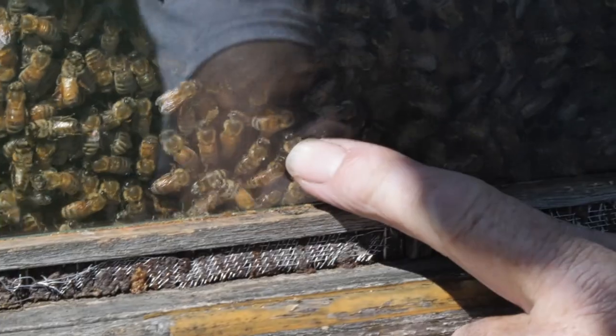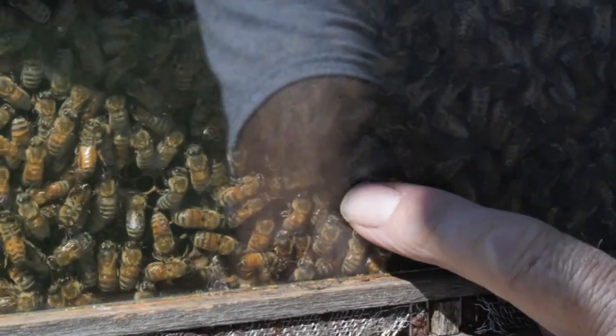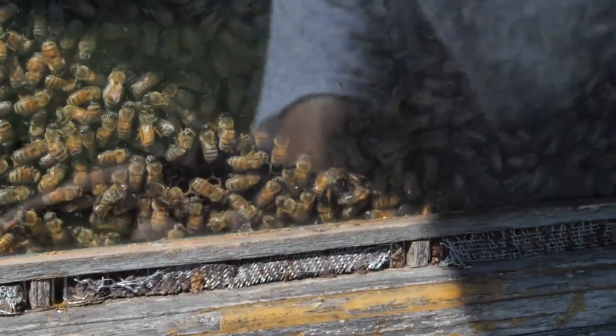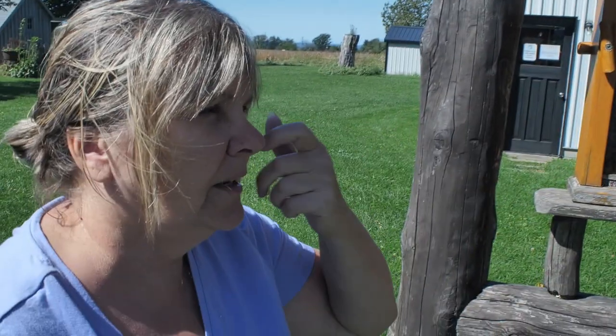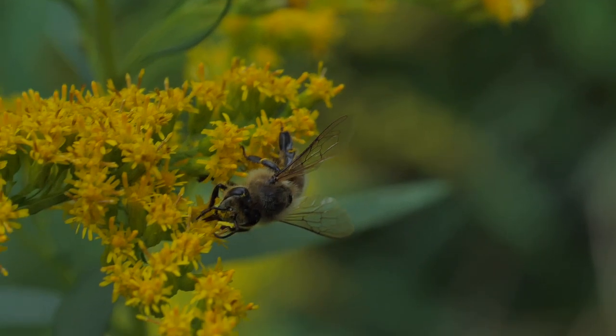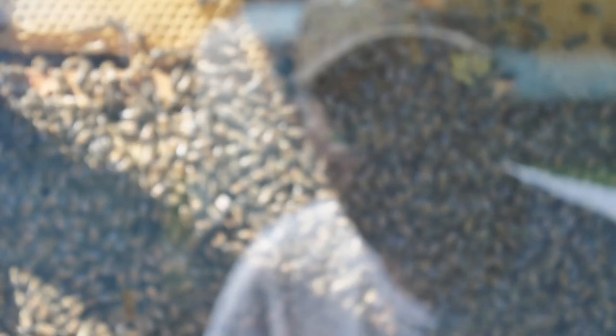This bee has some pollen on him and he's trying to communicate where he found the pollen — he's pointing this way, so you have to fly this way. The lifespan of a worker bee is roughly six to seven weeks; they don't live very long.